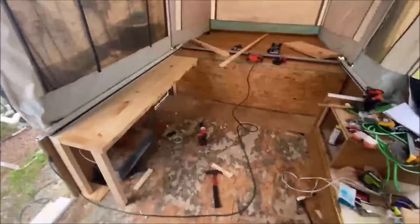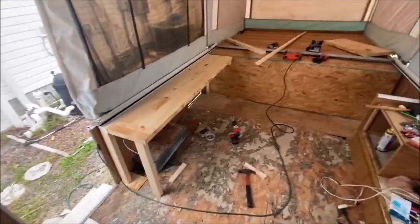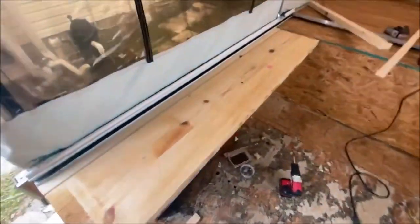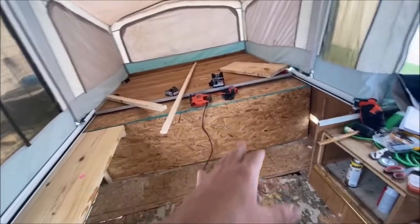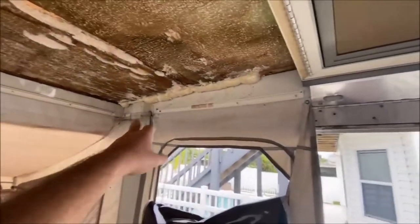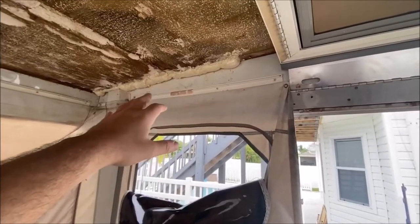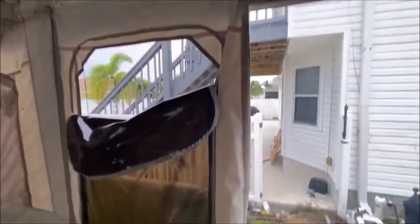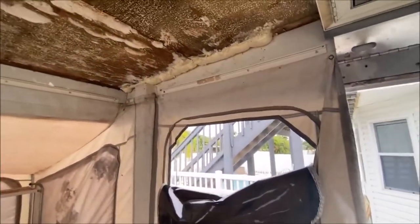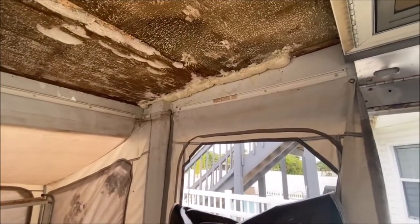Starting to rebuild everything back together — very amateur work, but it's getting there. This is going to be a little counter and storage area. Closed off that area, reinforced it, did the floor, and filled in the crack where all that rotted wood was removed, just to seal off that area from future leaks. Then I sealed off the top side — I grabbed some aluminum paneling at Lowe's, glued it on to the top, and sealed it off.